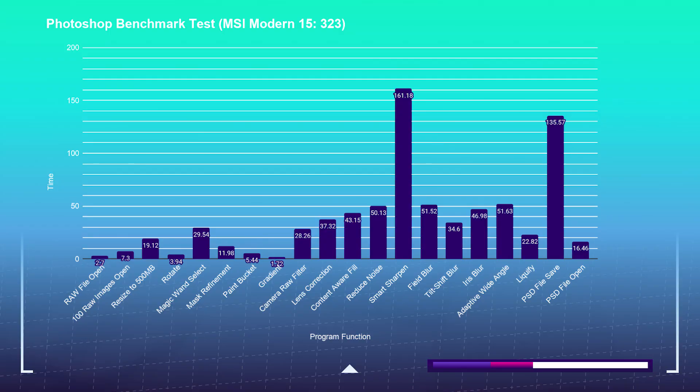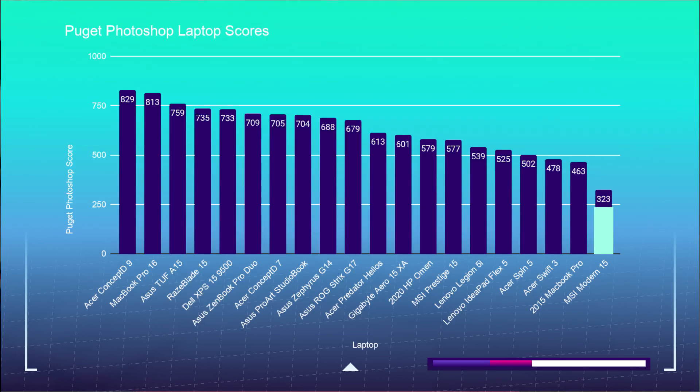Getting into the design and photo editing benchmarks, I'm going to be using the Photoshop benchmark test from Puget Systems. As you can see, it handles the individual tasks well. I used the Photoshop benchmark to see how well a laptop can handle the most intense tool in Adobe's design suite — if a laptop can perform well in Photoshop, it can handle InDesign and Illustrator with ease. This laptop sits at the bottom of my laptop test results, but don't let that scare you away. It is no slouch in creator apps such as the Adobe Design Suite, Affinity Photo, Sketch, and more.